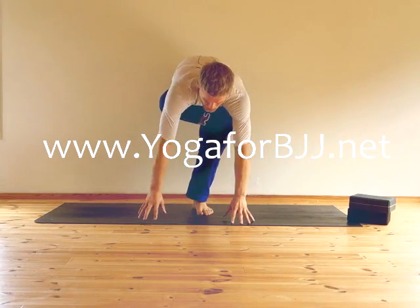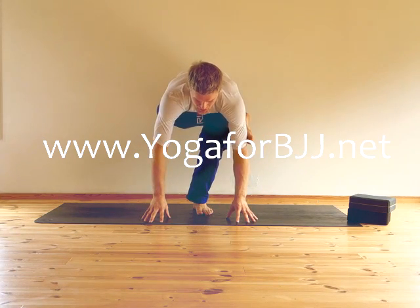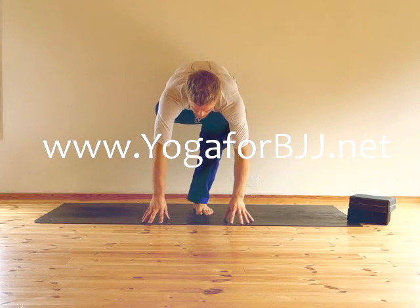Or if your flexibility allows, you can put your fingertips on the floor and bend your left knee as much as it takes. So you can be up here, you can be here, or you can place your hands on the floor.